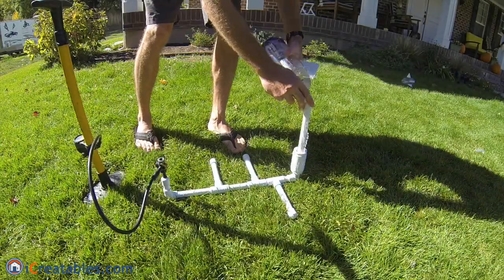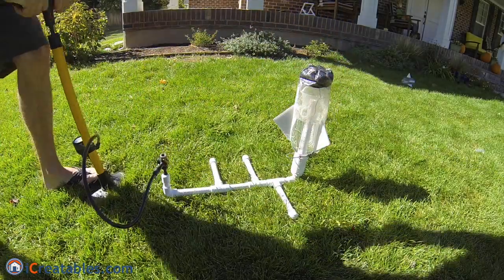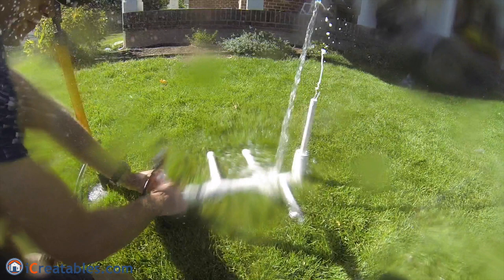To launch the rocket, the bottle is filled to one-third full and set onto the launch tube. The launch pin is inserted so it is above the lip of the bottle and the system is charged with air. Pulling the pin launches the rocket.